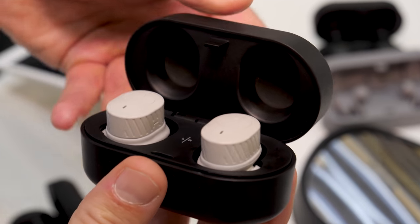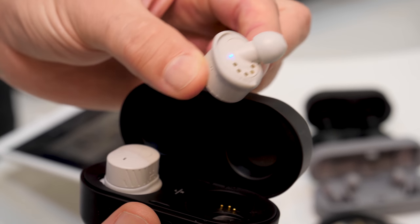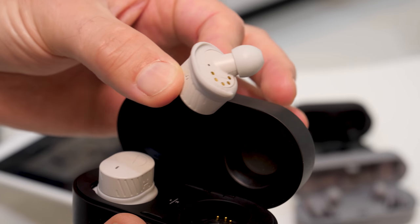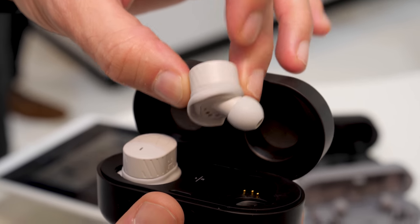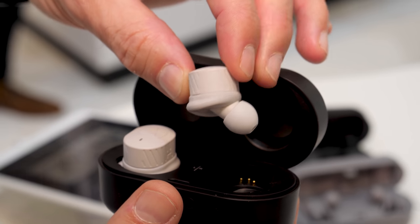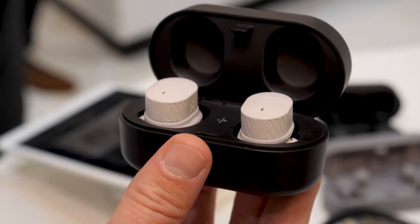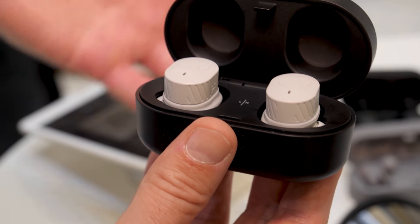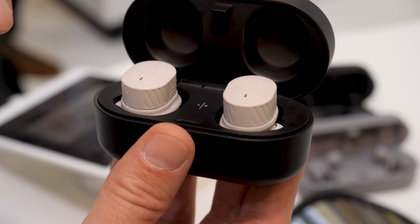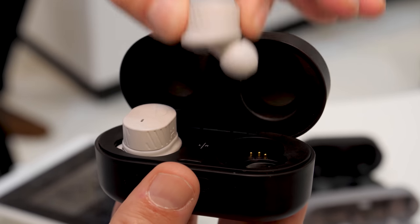Inside these little headphones is a 5.8 millimeter driver, and they have one of those unique hear-through systems. Even when you're plugged in, you give a little tap to the left-hand earbud and you get a pass-through of sound, so you'll hear what's going on around you — making them ideal for cycling, running, or listening to instructions from a trainer in the gym.